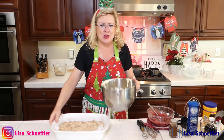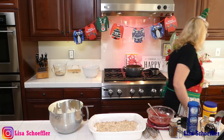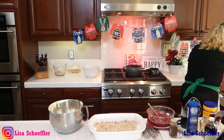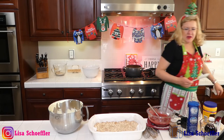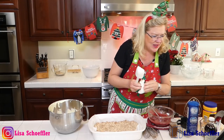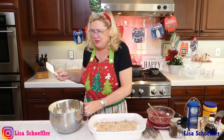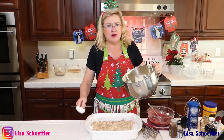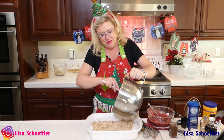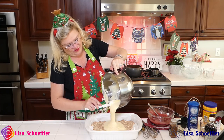On to these cheesecake bars — this filling is delicious. So here's our crust, and going on top of it is this yummy eggnog cheesecake filling.